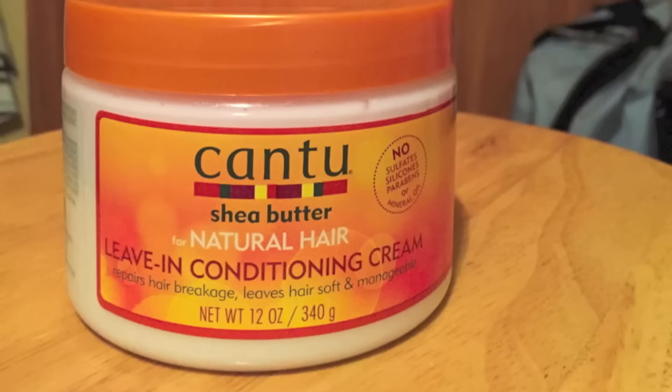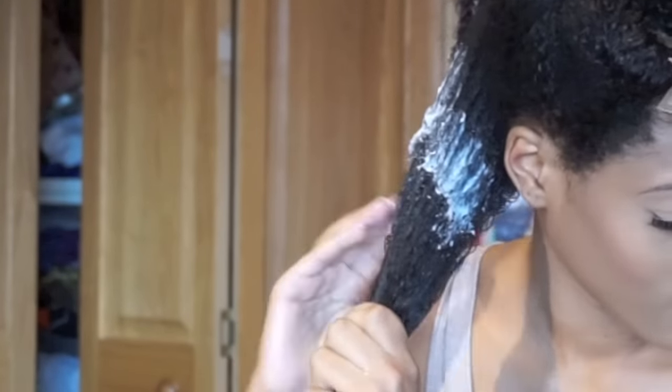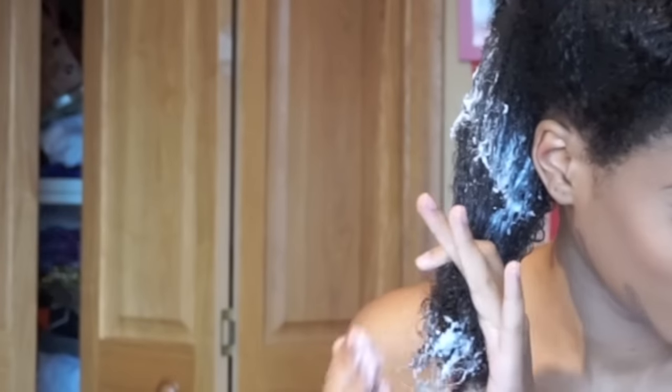I split my hair into 6 different sections and I use a spray bottle to make sure that my hair is still damp. Then I use Cantu Leave-In Conditioning Cream and I smooth that throughout my hair. Then I do the same thing with coconut oil and the same thing with Eco Styler Gel.